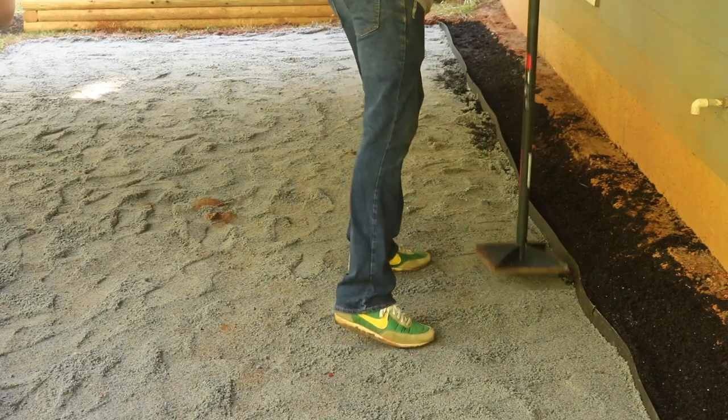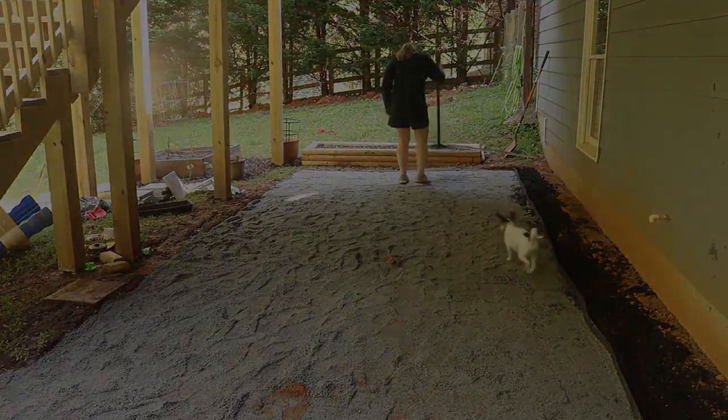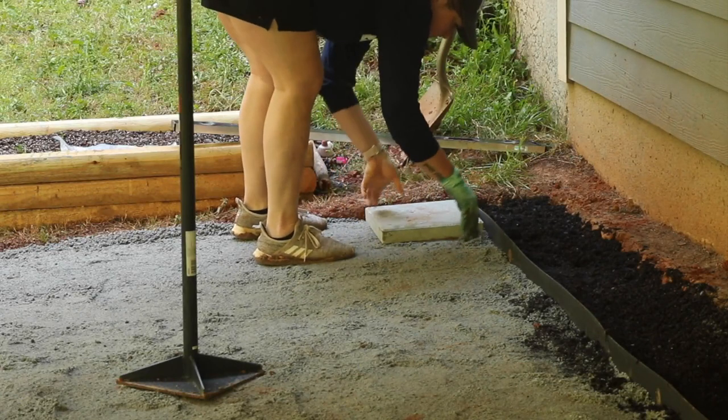I tried some tamping but wasn't really satisfied with the results. We decided to go ahead anyway, and ended up laying one entire row of pavers down — until we just weren't satisfied with how lumpy they looked, so we took them all back up.